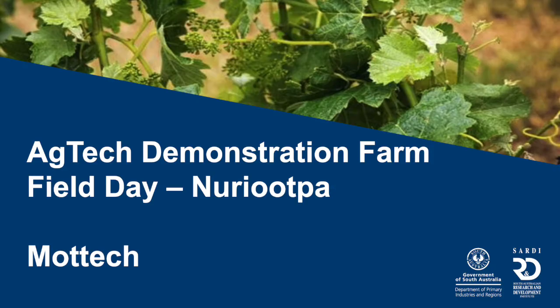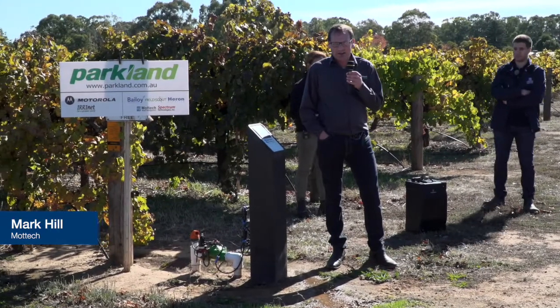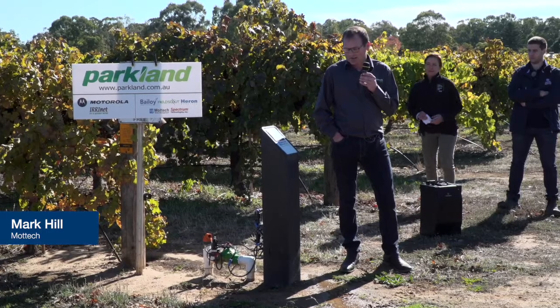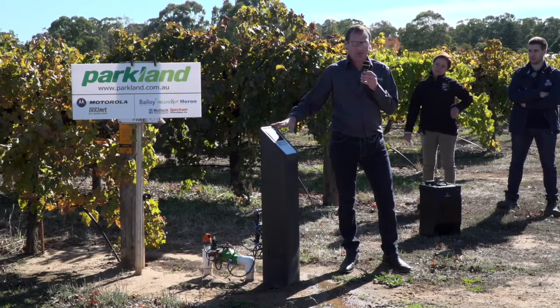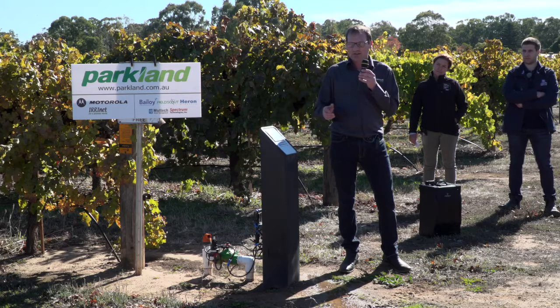Hi everyone, my name is Mark Hill and we're from MoTeC. The system we've put in here is the Motorola IRINET. This isn't the controller — this is just a radio head that we operate four valves on this end of town.